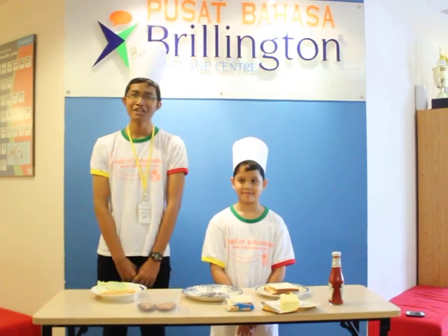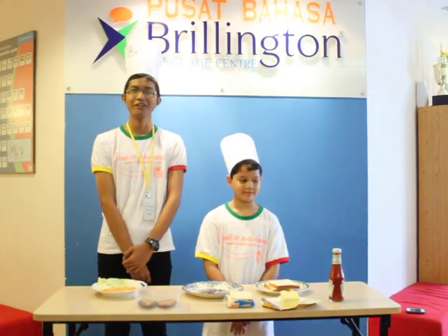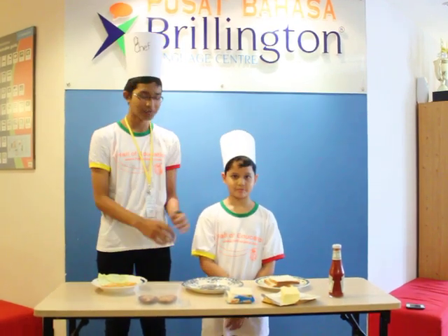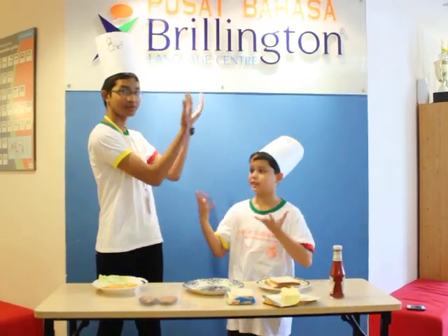Hi, my name is Sophie and this is the Little Chef of Tall. Today, we will show you how to make a grilling time sandwich. This is grilling time.